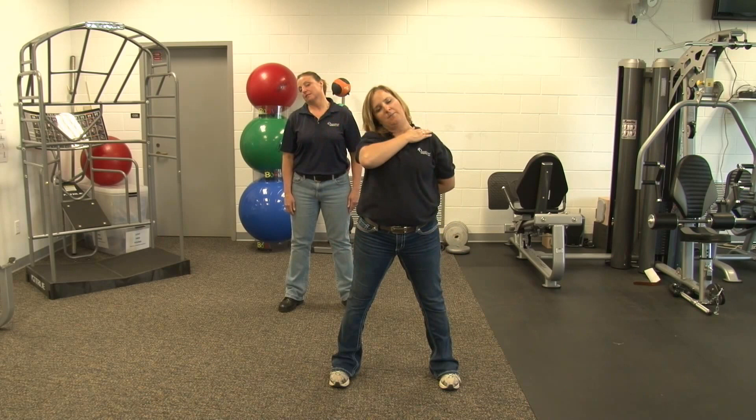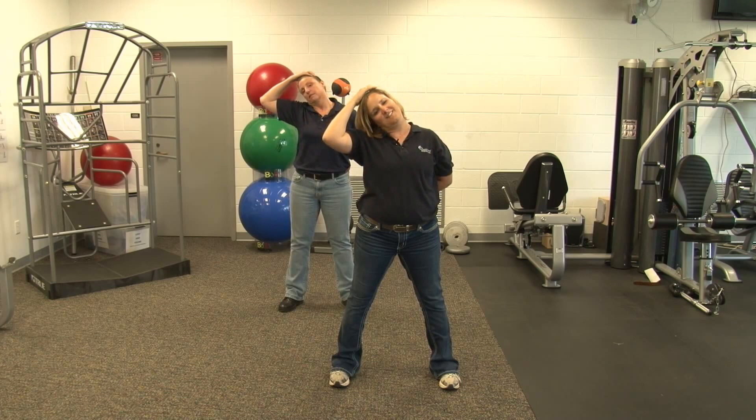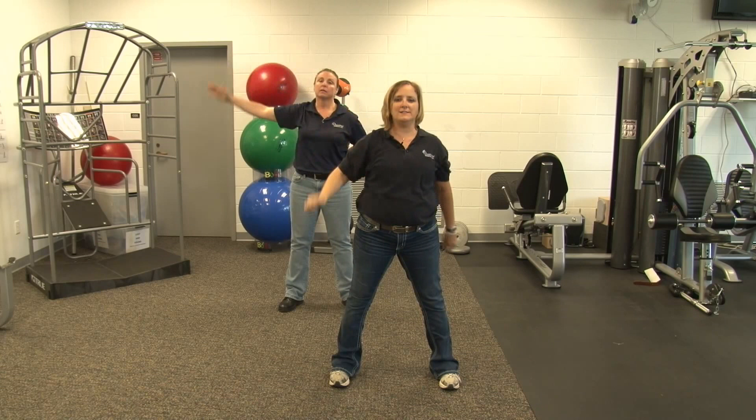Next we are going to bring our ear to our shoulder. Keep your hand behind your back. Give it a little push down, back to neutral. When you are stretching, make sure you are breathing, not holding your breath. Number five. Number eight, last one. And relax. Switch sides.